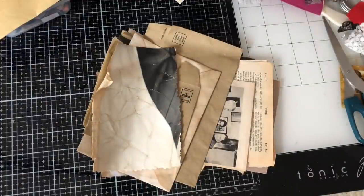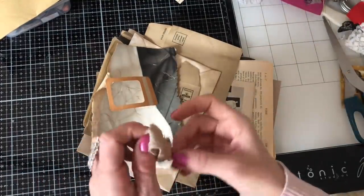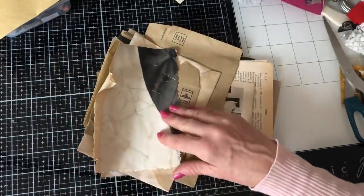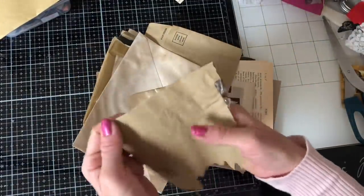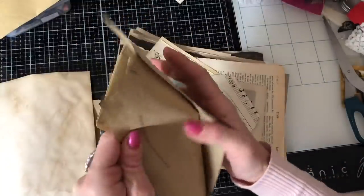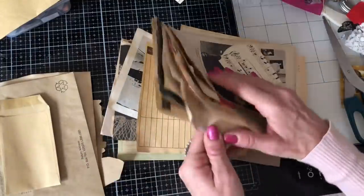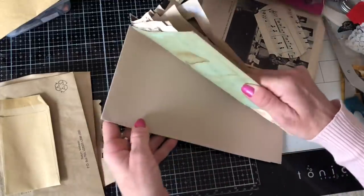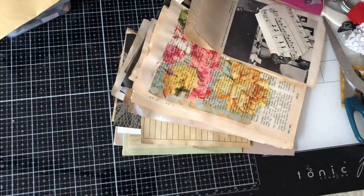It's shocking actually how much you get into one basket, isn't it? Why have I kept this for instance - I don't know why I've kept that really, or this. A little scrap of envelopes, more coffee-dyed envelopes - that's good. Another envelope here. So I've done quite well with the finding of envelopes actually. I'm going to put these again in with my envelopes to the side of my desk.